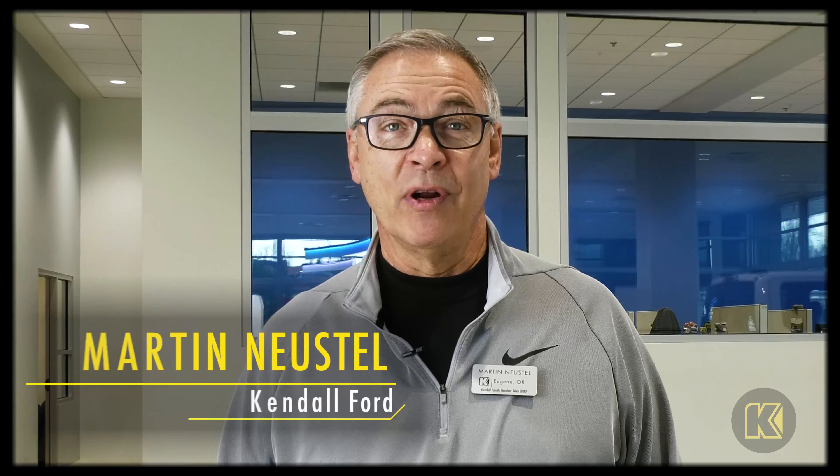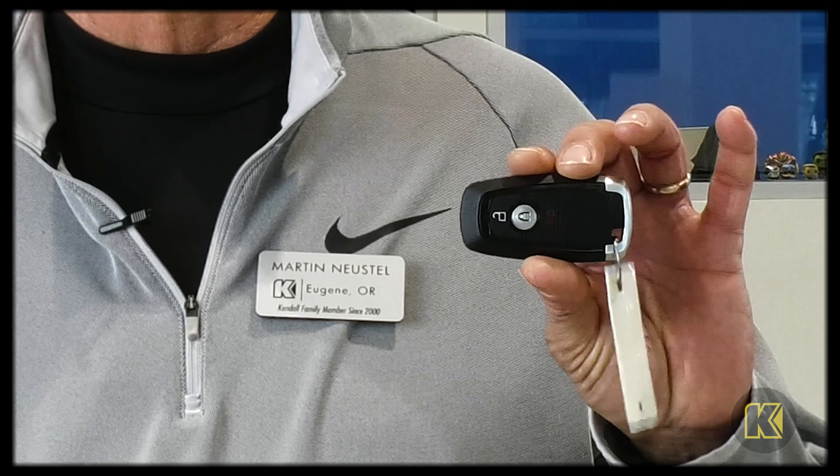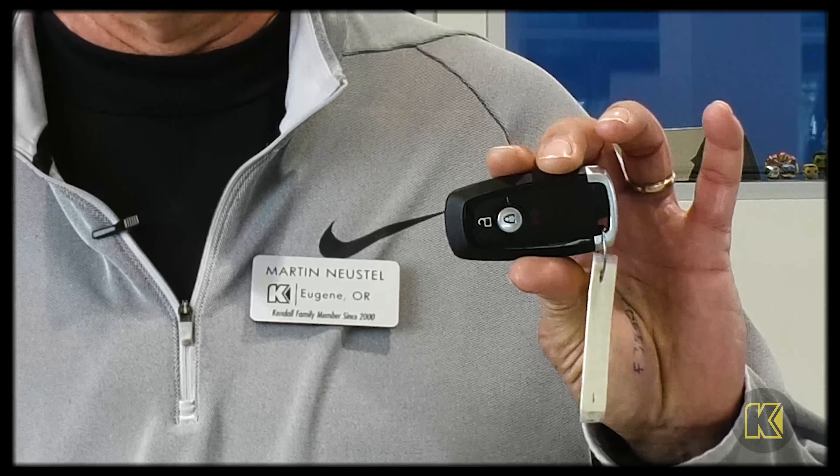Hello, I'm Martin with Kendall Ford in sunny and tropical West Eugene, Oregon. I'm here to talk to you just a moment about the key fob and what to do if you have a dead battery and your vehicle won't start.